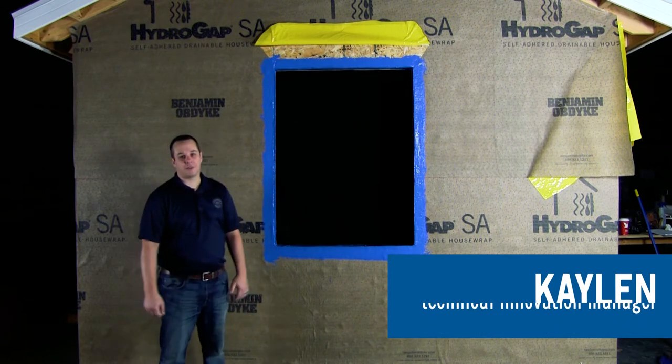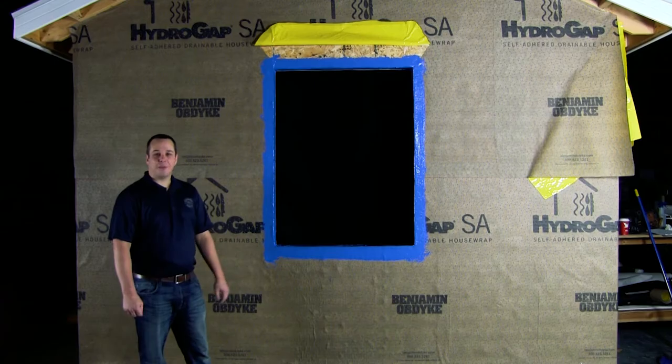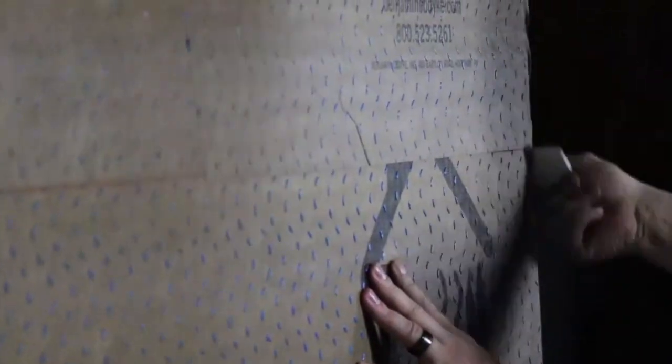Today we're going to be showing the features and benefits of HydroGap SA. This is the first self-adhered drainable house wrap on the market and we will be integrating it with our HydroFlash LA.